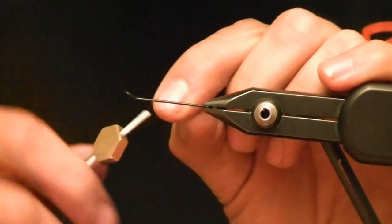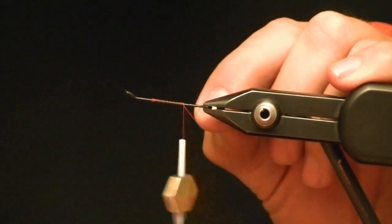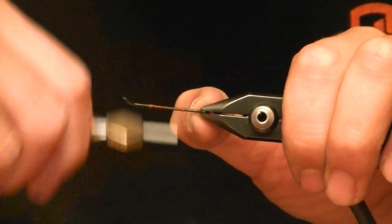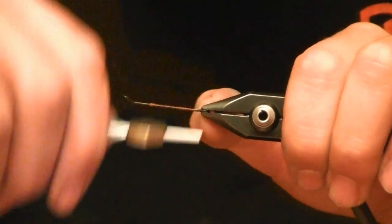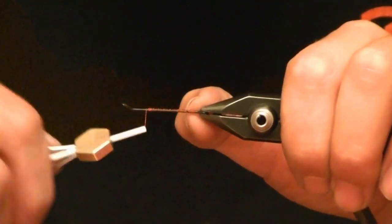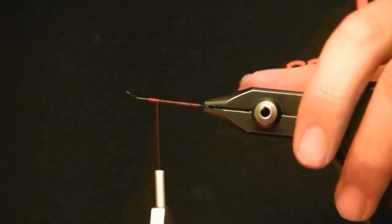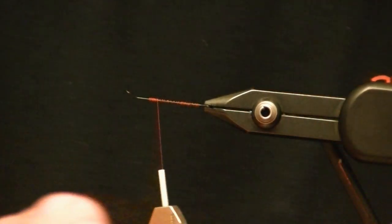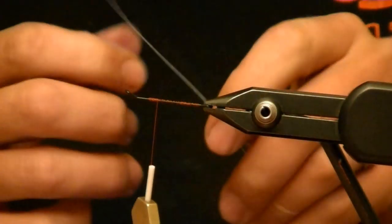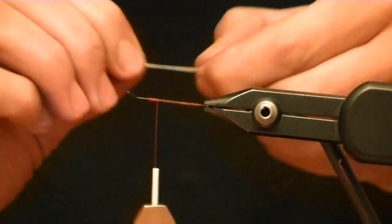Start your thread like normal. I've got a 25mm Waddington shank, 6-odd uni thread in fire orange. I've got some 30-pound fire wire I'm going to use for my loop to put my stinger hook on.